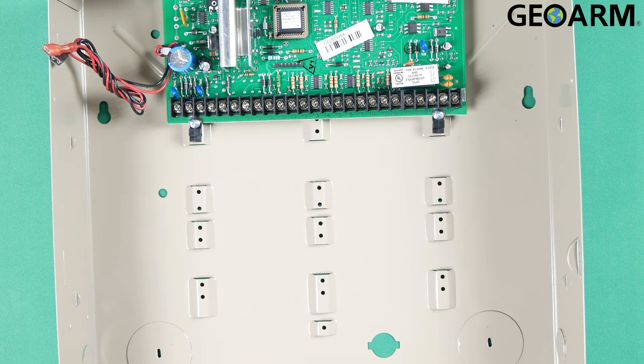Hey everyone, Drew with GeoArm, and I am back to talk to you about the LTE-X and the LTE-M-X series communicators by Resideo. So these are going to be super easy to install — it's six wires total and the device comes with a wiring harness already included.